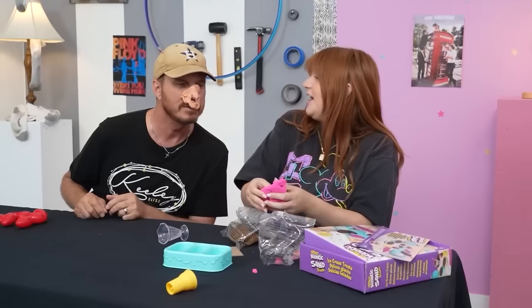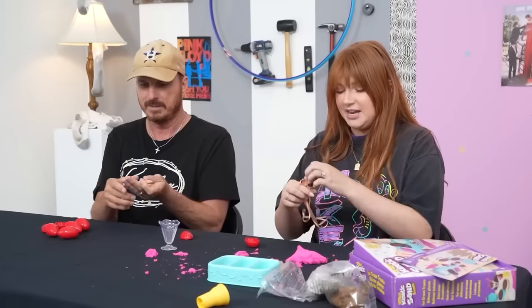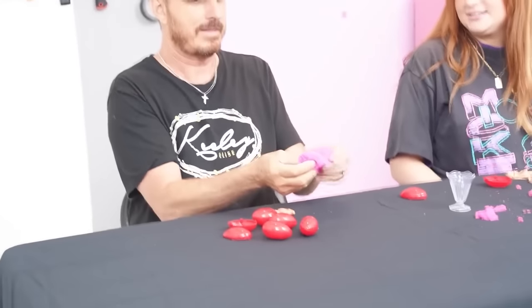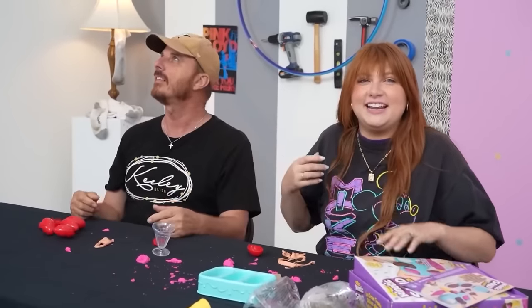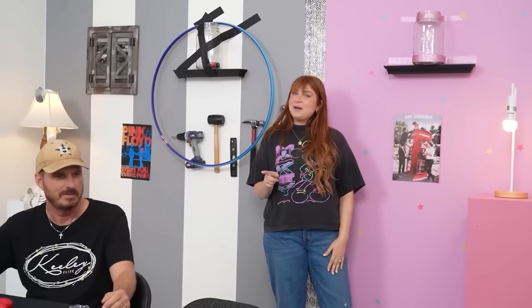Kinetic sand from the 2000s versus silly putty. Kinetic sand is one of my favorite toys. Why do you look like a pig? So satisfying - oh messy, dad! You feel the sand? That's awesome. One, two - kinetic sand! I was gonna say kinetic sand too. I get a point for this round.